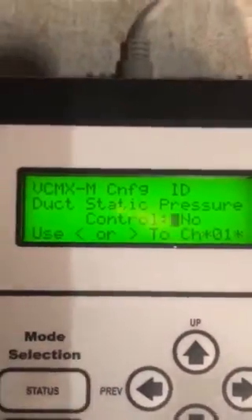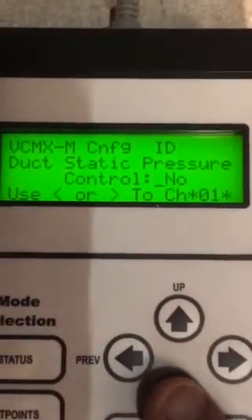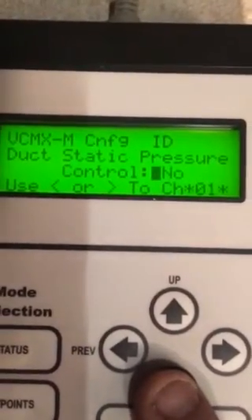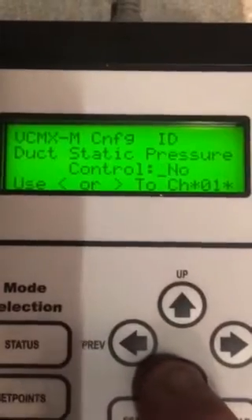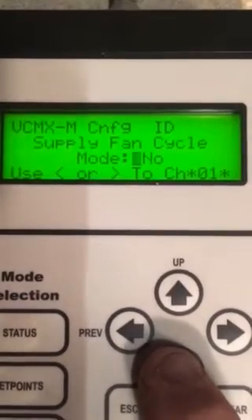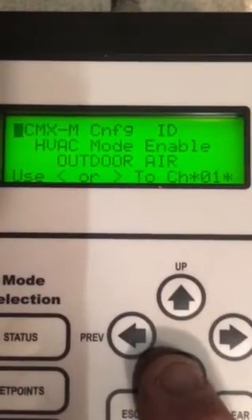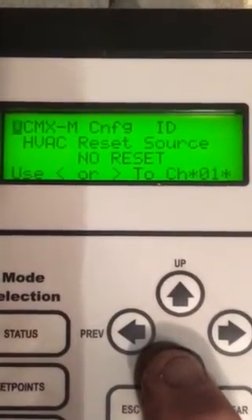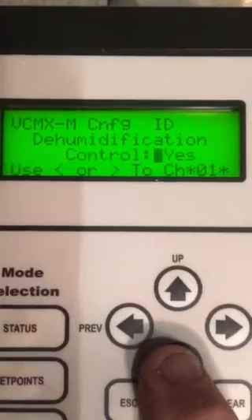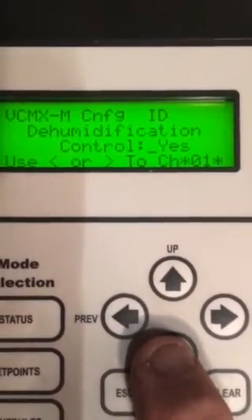FAU configuration according to Aon, and this is what we got — it's doing what it's supposed to do, maintaining a 70 degree discharge air with one compressor running, because that's all the load requires. Duct static, supply fan, HVAC mode enable on, outdoor air — that's the sensor out on the condensing unit. Reset none, no reset interval. Dehumidification control: yes — this is what keeps that compressor on and works the reheats. If this is set to no,